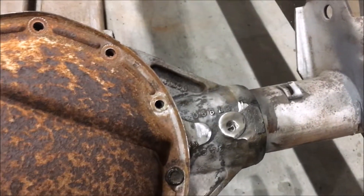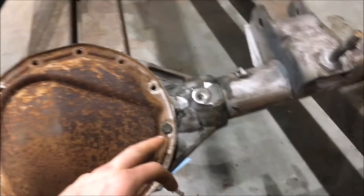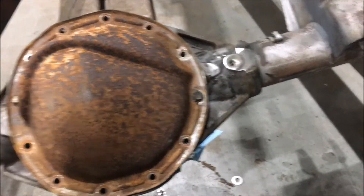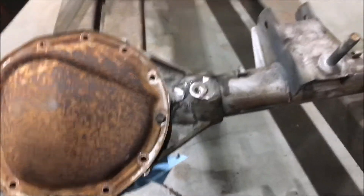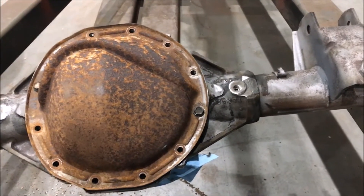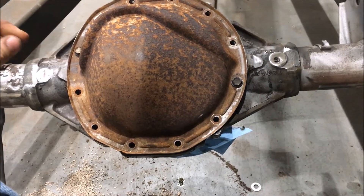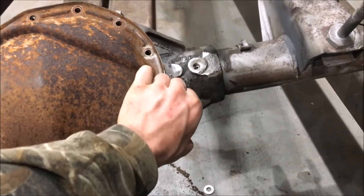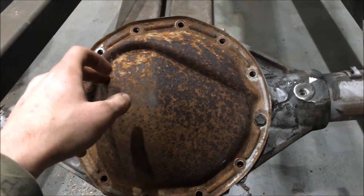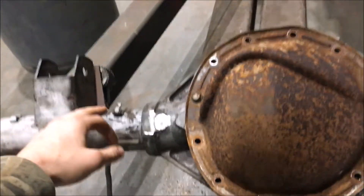One more thing to mention: before you weld on this, you should have it completely emptied out. In case your spark or electrical current travels through your carrier, the spark can go from the race to the bearing, then from the bearing to the carrier, and back. That spark will create a bridge, melting metal across the bearing gap, and your bearing will fail very quickly. Take all your bearings out, your carrier out, everything, before welding on an axle like this.